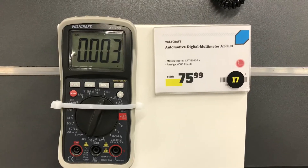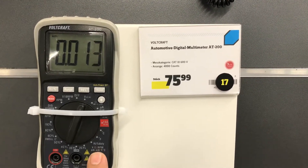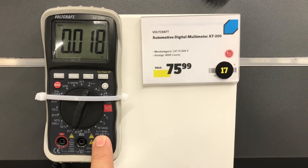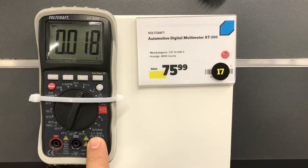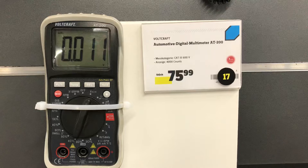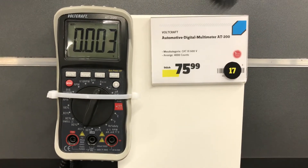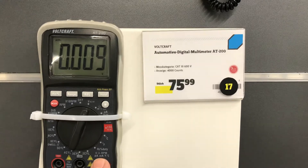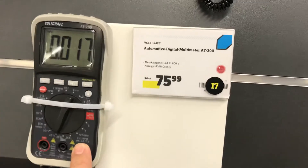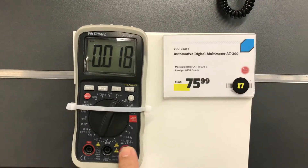When I'm touching the positive lead on the positive terminal, it goes up to something like 20 millivolts. One more time — when I bring my finger close to the terminal, it reads something like 20 millivolts again.